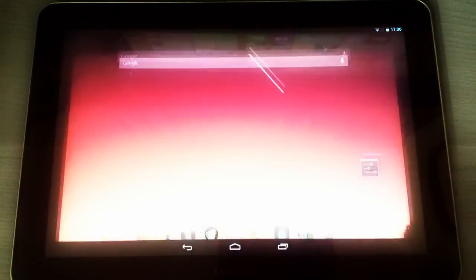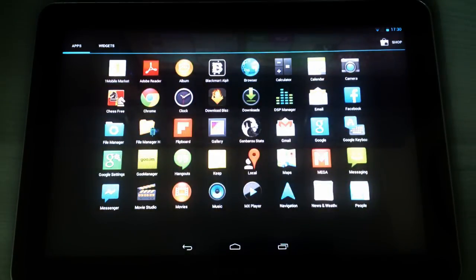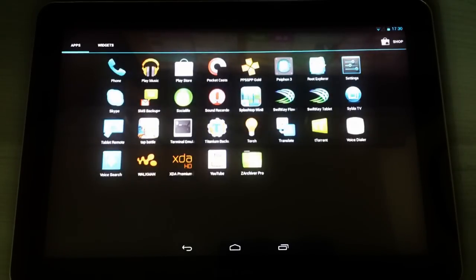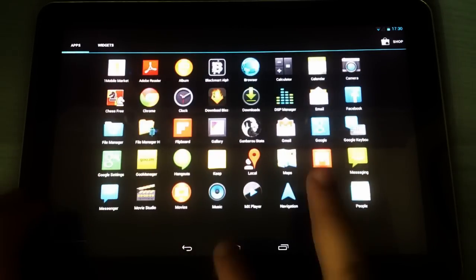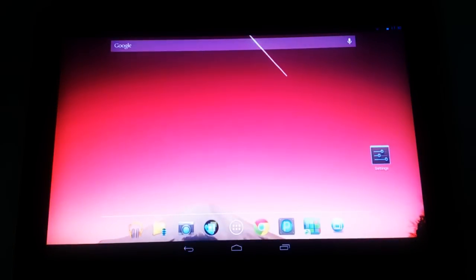The ROM comes with plenty of apps. I've installed some extra apps here because I've been using the ROM for over a month and it's been pretty stable and pretty amazing. The download links and instructions on how to install it are in the description. Thank you for watching — comment, rate, and subscribe.